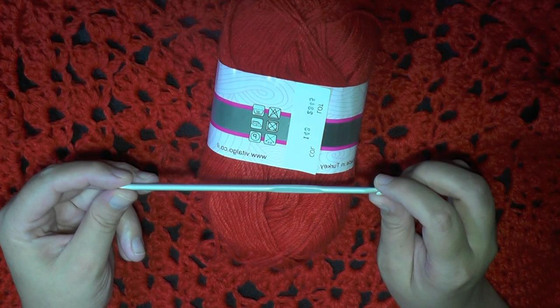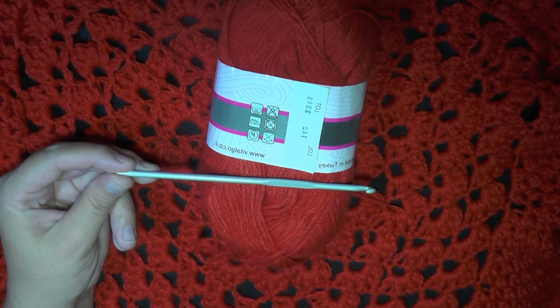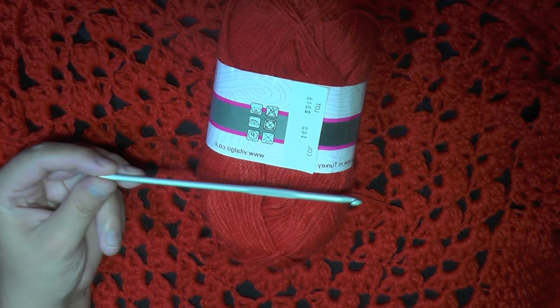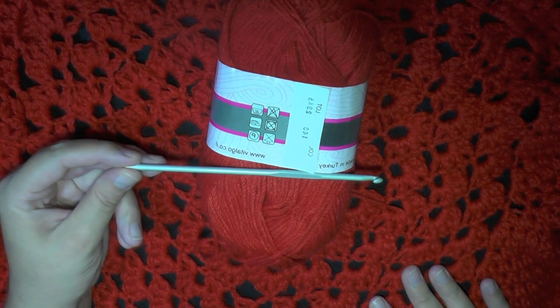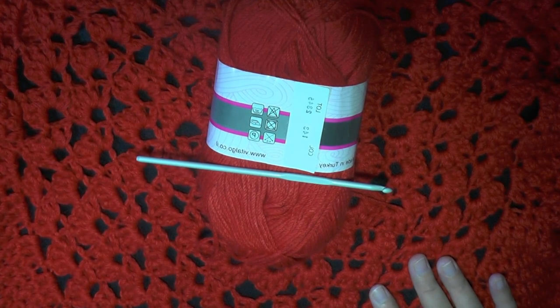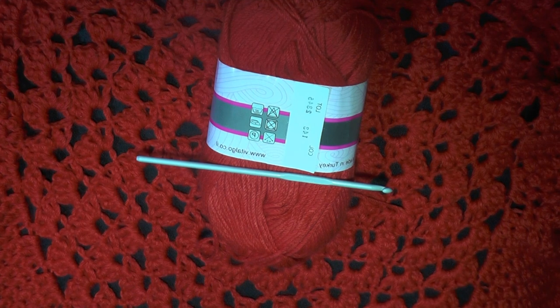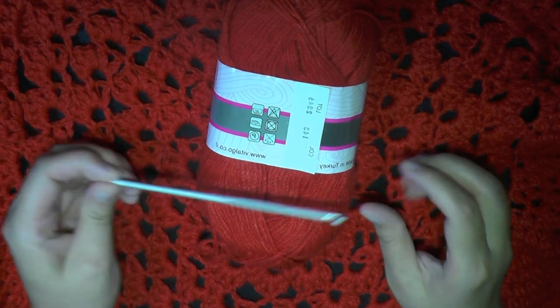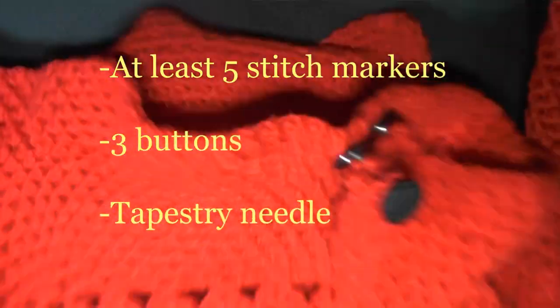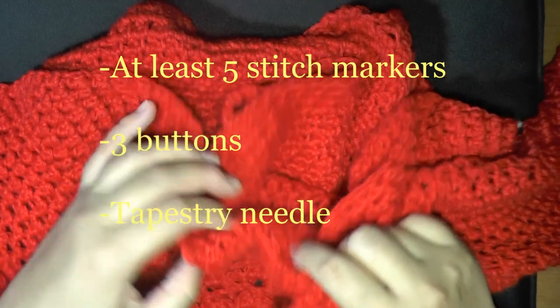There's no real four millimeter hook for the US — it's like 4.25 or 3.75. Let me just check — I'm sure I have it on the pattern here. Yeah, I wrote a G. Just go up a little bit, which means it may be just a bit slighter in size. You're also going to need buttons — I used three buttons.